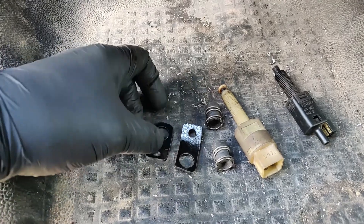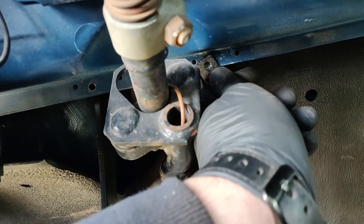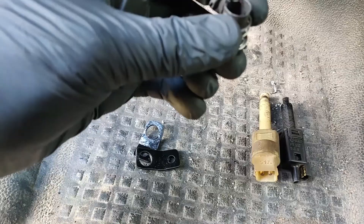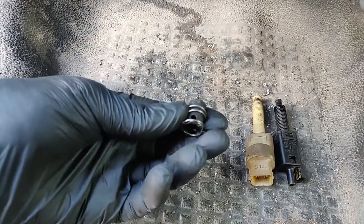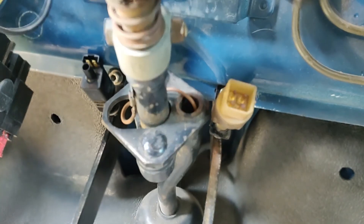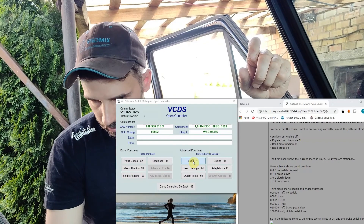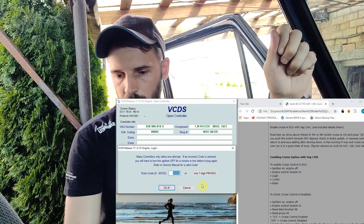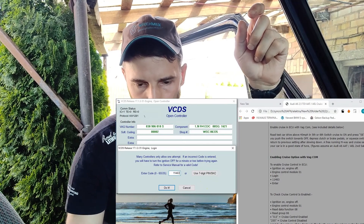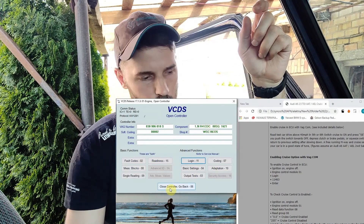These switches are going to do something — pressing gives a signal for the clutch and brake pedal sensors. I fabricated a bracket and I'm going to bolt them here, using original Audi A4 sensors fitted through these mounts. To activate cruise control, first we need to enable it — code 11463 — and a G letter should appear in front of the digit.